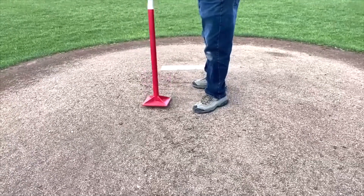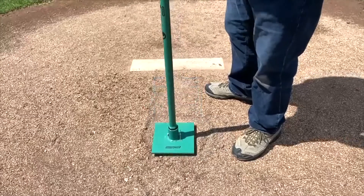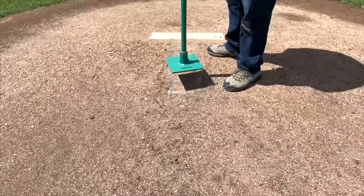Try it yourself. Use an old-style tamp and strike the slope of a mound several times with it. Then use a sweet spot tamp and do the same thing. It's an entirely different feel — you'll recognize the difference.